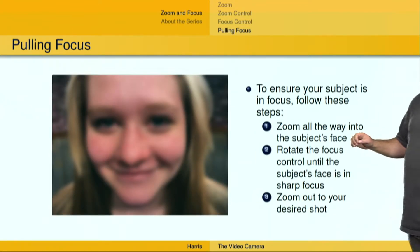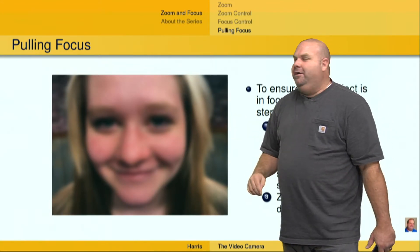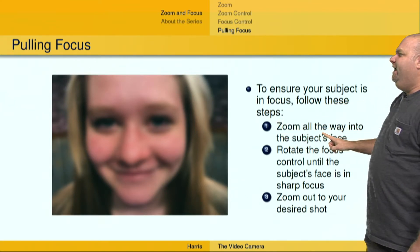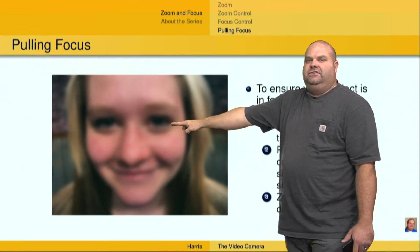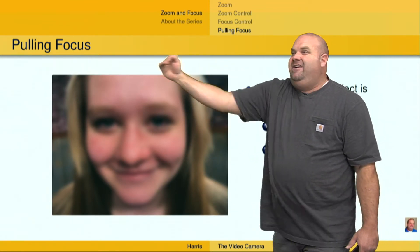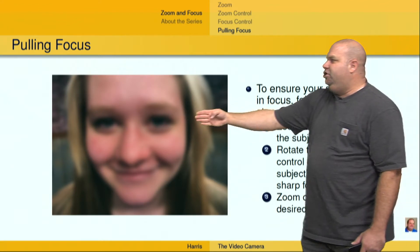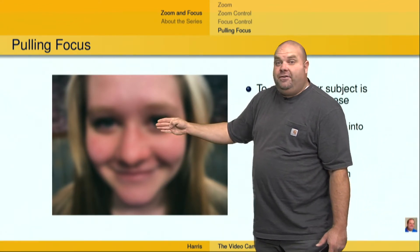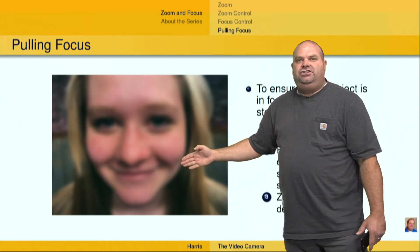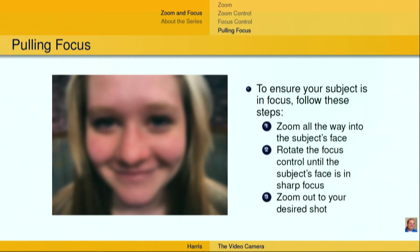Now, an important aspect of television production is ensuring that things are in focus — this is the number one visual priority in television and video production. How do we do this? Follow these steps: first, zoom all the way in to what you want to focus on — in this case, this particular subject. Zoom the lens all the way in, as far as it will go, the most telephoto position on that rocker switch. Then rotate the focus control on your left hand until that person or subject becomes sharp. If it gets more blurry, go the other direction with the focus control, just until it's perfectly sharp. Then zoom out to your desired shot. As you zoom out, that focus point doesn't change — as long as the back focus is set correctly, which we talked about in another video — and your subject will remain in focus over the whole zoom range of the lens.